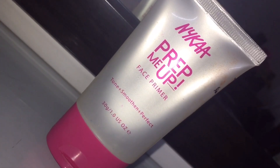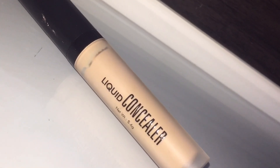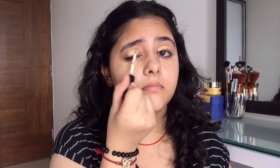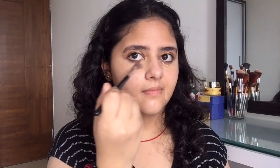For priming up our face I'm going to use this primer from Nika. I'll be taking a little bit of it and applying it all over my face so that my pores are closed. Now I'm going to use this concealer from Swiss Beauty and I'll be applying it all over my dark circles, my eyelids, and all over the area wherever I have pigmentation, acne, or dark spots. You can use a brush or a damp sponge to blend out the concealer evenly so that no creases are there.